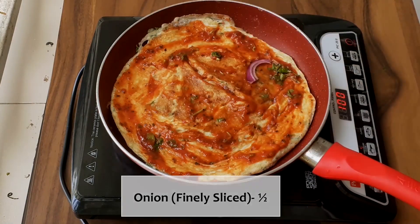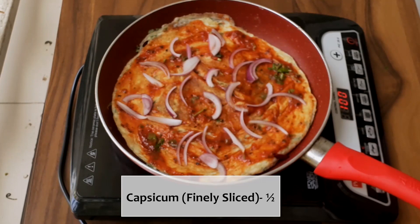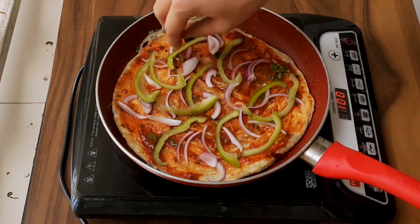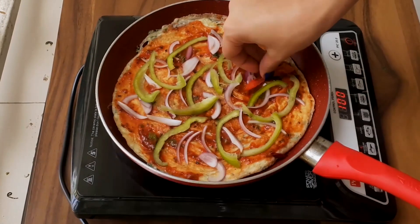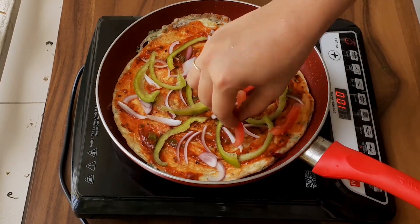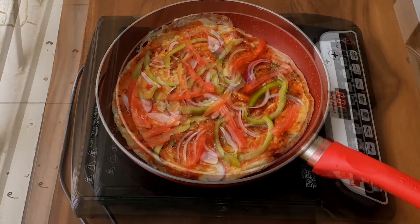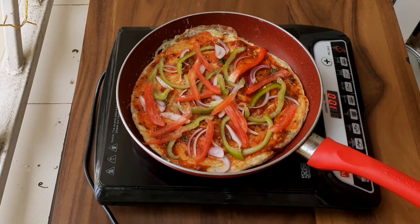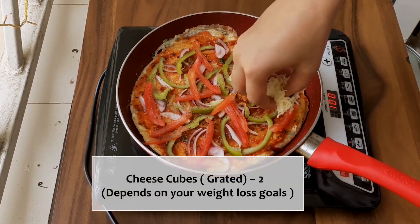Now I will be adding half an onion finely sliced, then topping with some capsicum finely sliced, and half a tomato deseeded and finely sliced. You can also use mushrooms, black olives, etc. Now add in some salt and a little bit of pepper. Then I will be adding 2 cheese cubes grated.